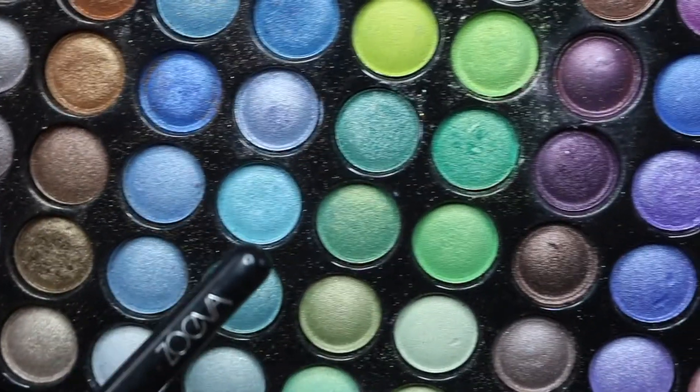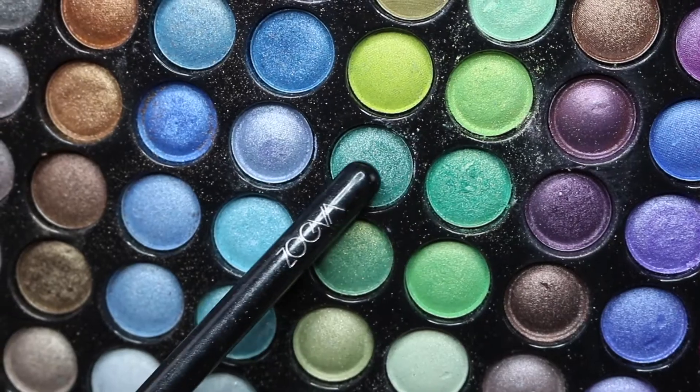Next I am going to be taking this shade and mixing it with this one — the two colors together — for my outer crease.